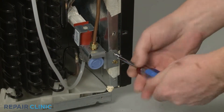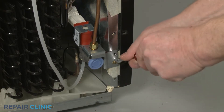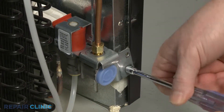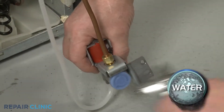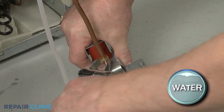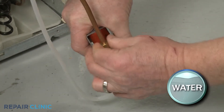Unthread the screws to release the water inlet valve bracket from the frame. Disconnect the inlet valve wire connector. Use an adjustable wrench to unthread the compression nut to release the water supply tubing from the valve. Be prepared for some water to spill.